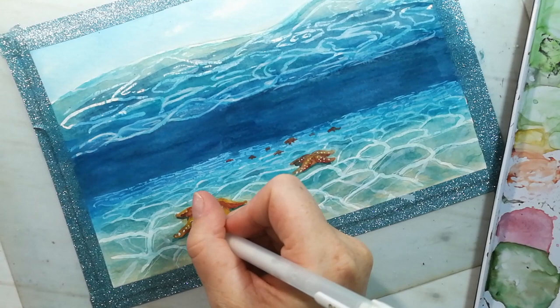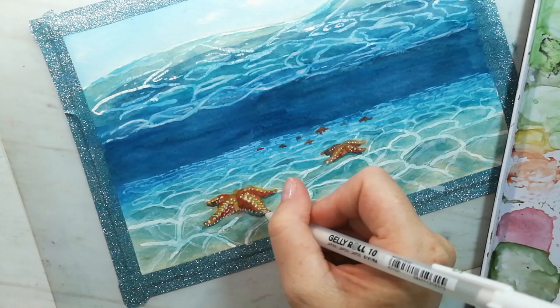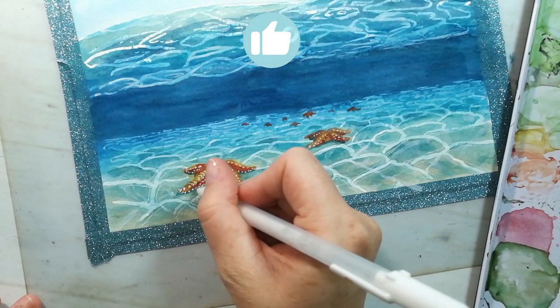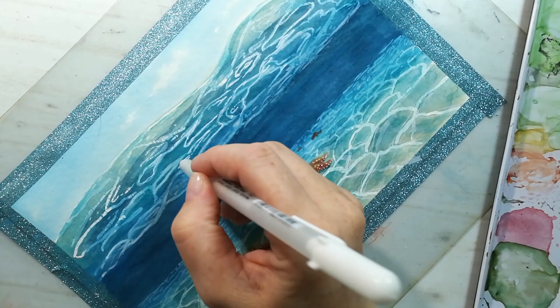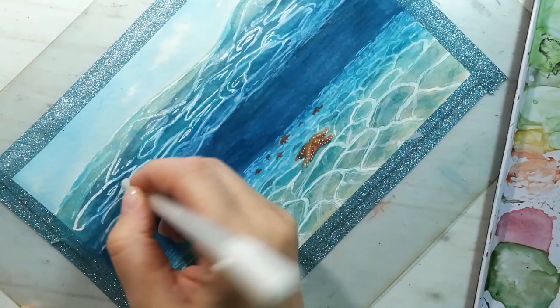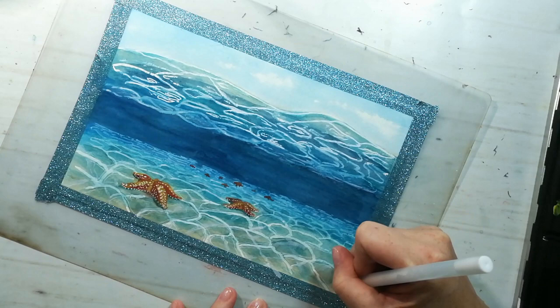If you like this tutorial please hit that like button, and if you haven't subscribed already please subscribe so you don't miss my new content. This painting is over — I hope you like this tutorial and that's it. Thank you for watching and bye bye!